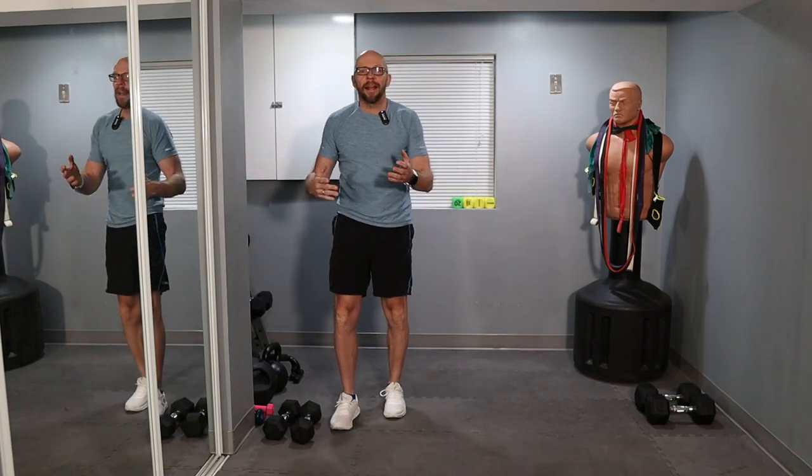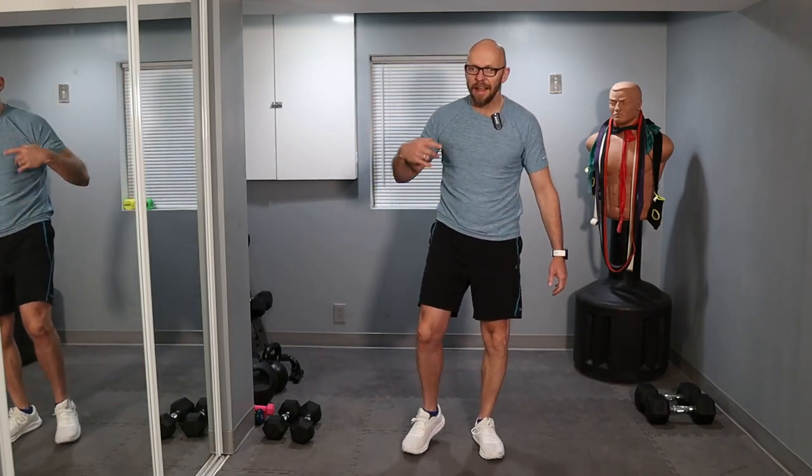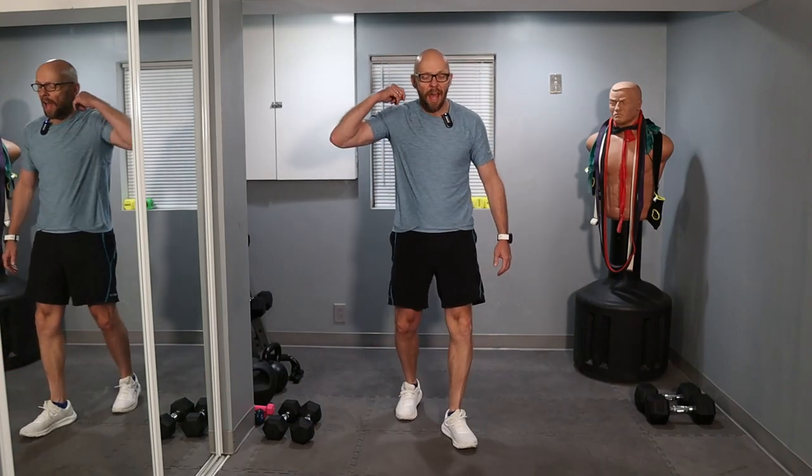Now we rest for about 45 seconds to a minute. That was set number one, and we have six sets like that — same type of stuff: exercise followed by a minute of high intensity cardio movement. During the high intensity cardio, I want you to go as hard as you can. As you can tell, I always say my workouts are your workouts. I'm out of breath. My arms and chest are pretty pumped up from those slow push-ups.